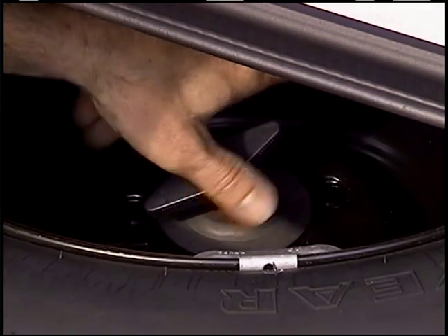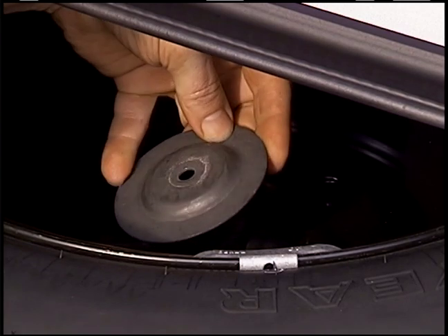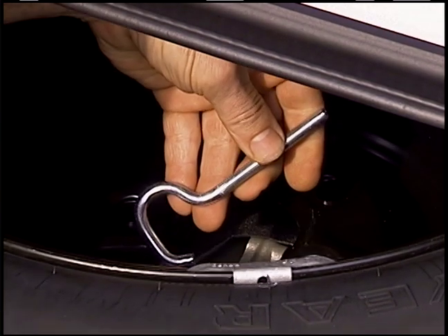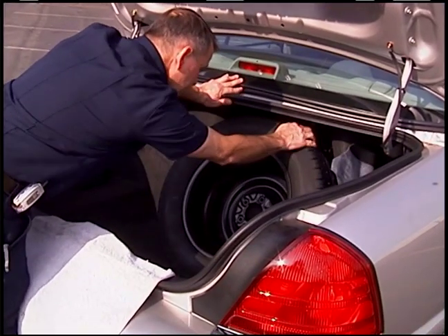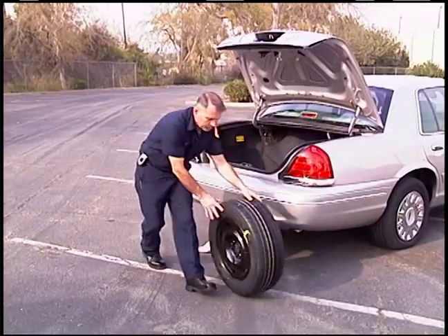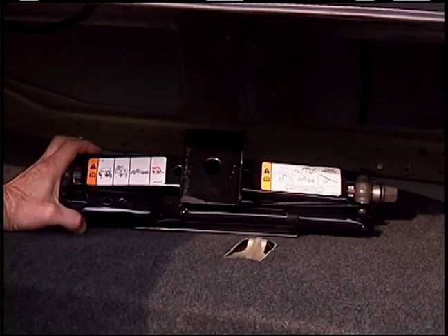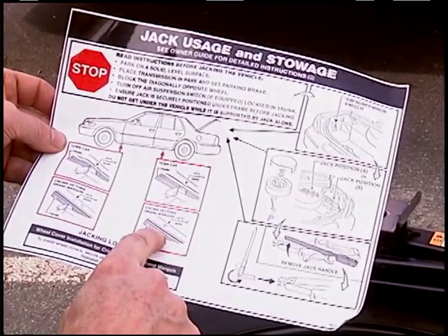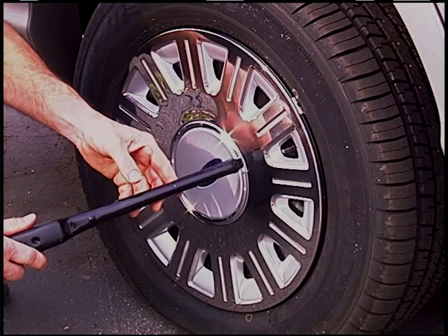Remove the nut, retaining washer, and fastening bolt. Slide the spare tire out of the trunk and place it safely on the ground. Locate and retrieve tire changing tools. Refer to instructions for proper jack placement. If your wheel has a cover, remove the cap with the end of the lug wrench.